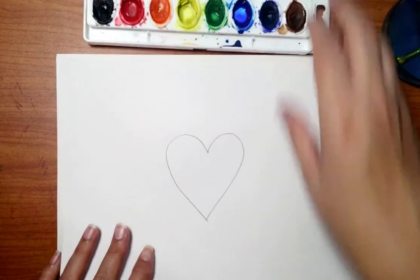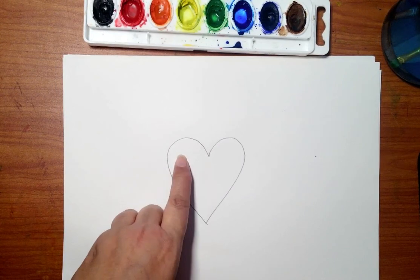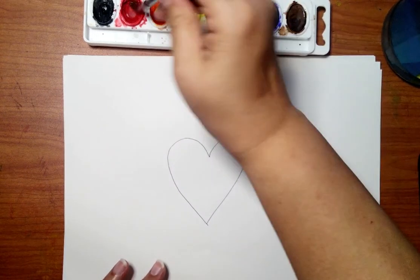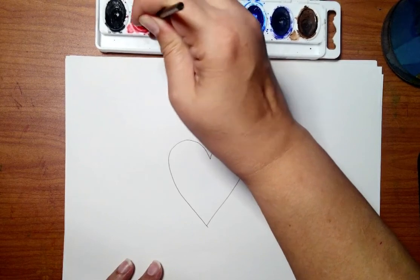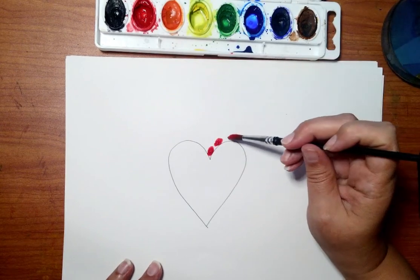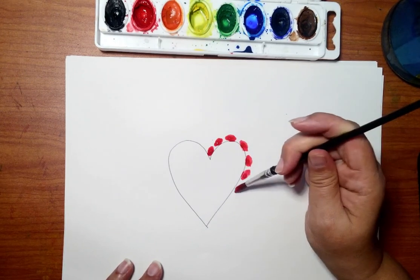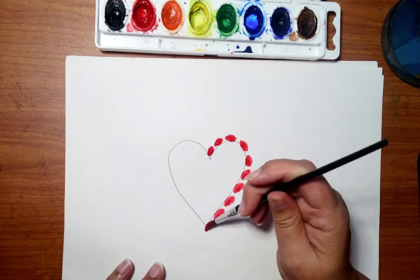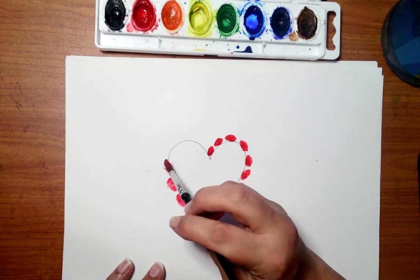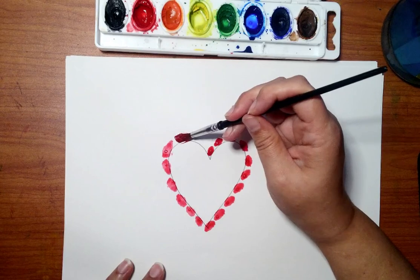Here's the heart. If you'd like to color in the heart with one color, that's fine, or if you want to do the dabbing, that's fine too. I'll start with red and I'm going to follow the contour of the heart all the way around with the same color. If you're using a marker, you can do this with a marker too — you just might have to color it in a little bit more. Take your time. Paint would be faster.